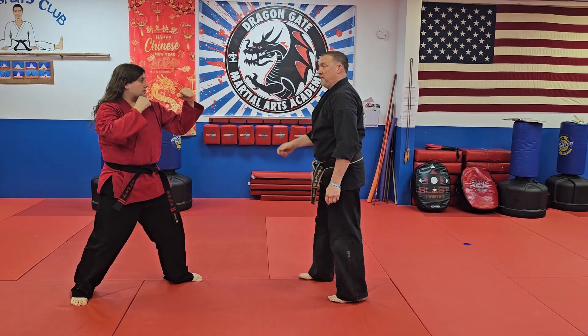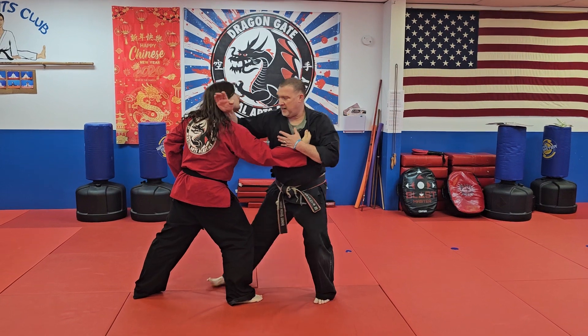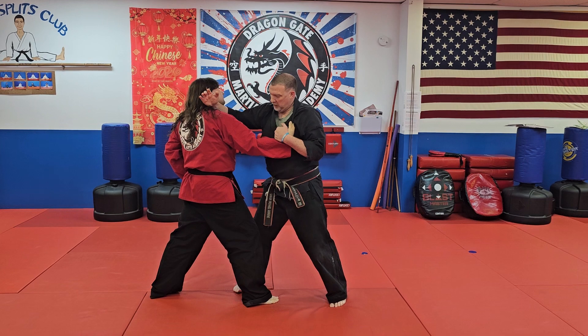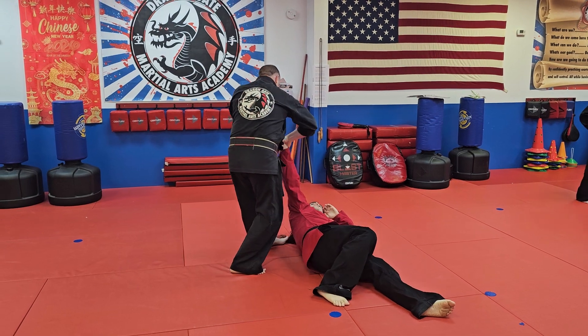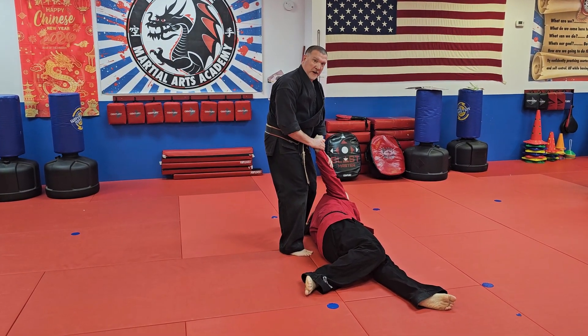One more time — as he steps in and grabs my lapel, I'm going to pin and hit the neck with a knife hand strike. From here, I'm going to step, turn to my back foot, slide this down, and again from here I can strike with a punch, grab this way, and rotate around to your straight arm bar with a wrist crank to finish.